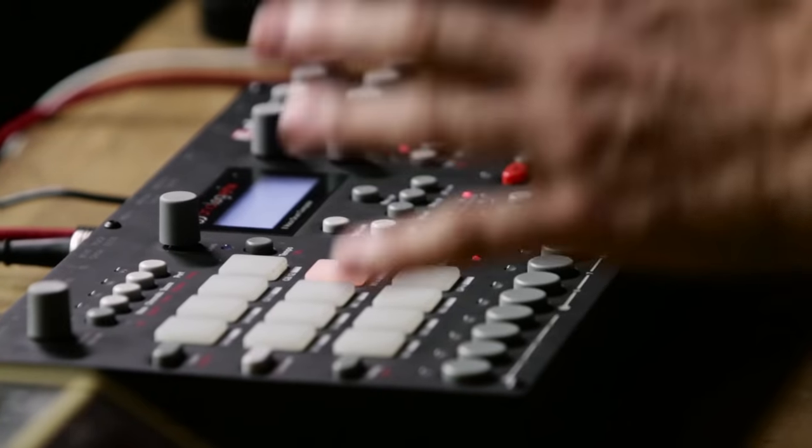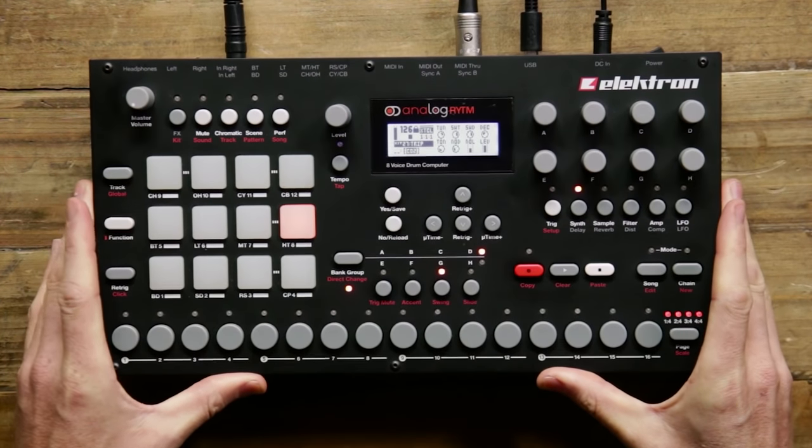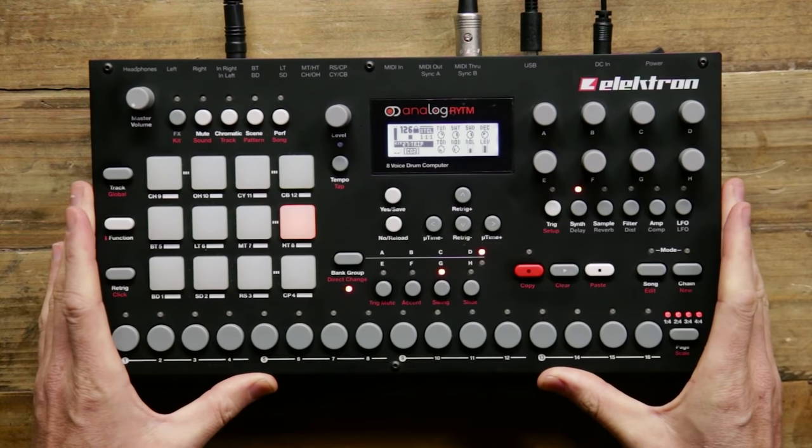Today what I've got here is the Analog Rhythm. Analog Rhythm is a standalone eight-voice true analog drum machine with built-in step sequencer and effects engine. It's a true analog sound engine, but you have digital control. That gives you all these workflow enhancements that are necessary in modern-day music production.